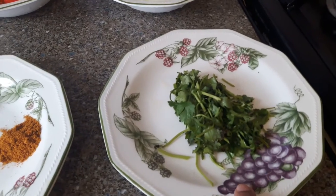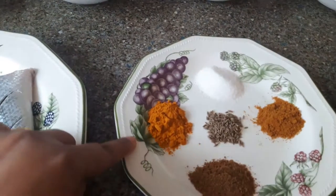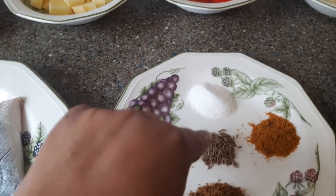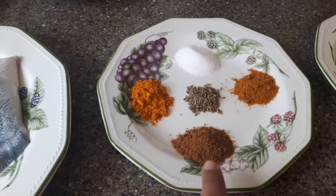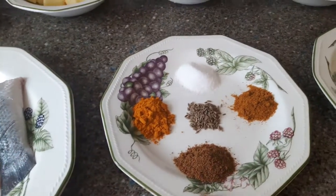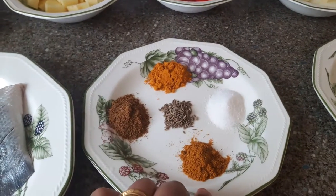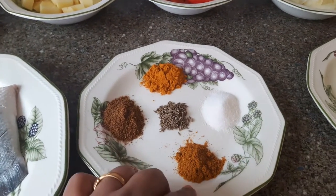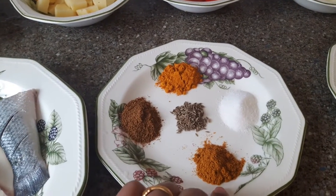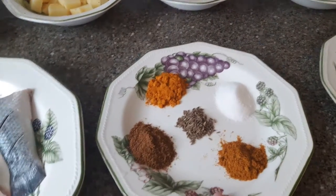For garnishing I need coriander leaves. For spices I have salt, turmeric (which in India we call haldi), zeera (cumin seeds), and my homemade zeera powder — I roasted zeera and ground it into a powder. I also have a homemade mixed masala powder with coriander, zeera, dry ginger, and other spices. I'll show that recipe in another video.